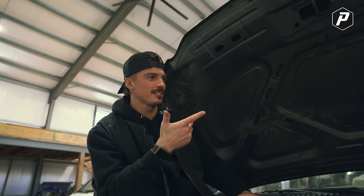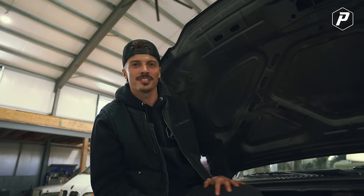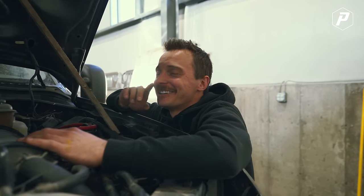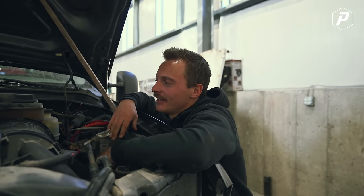It runs, it shifts — well, we don't know if it shifts from first to second, but it goes forward and backwards. So we're going to put new head gaskets in it and save it for another project we've got coming up. We've talked about a 6.0 PowerStroke in a Jeep for a long time and that would be dang cool. It's everybody's favorite motor — the 6.0 Ford PowerStroke.